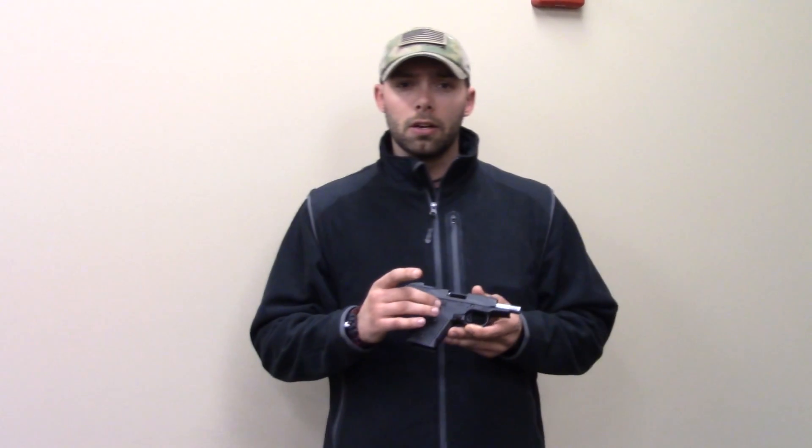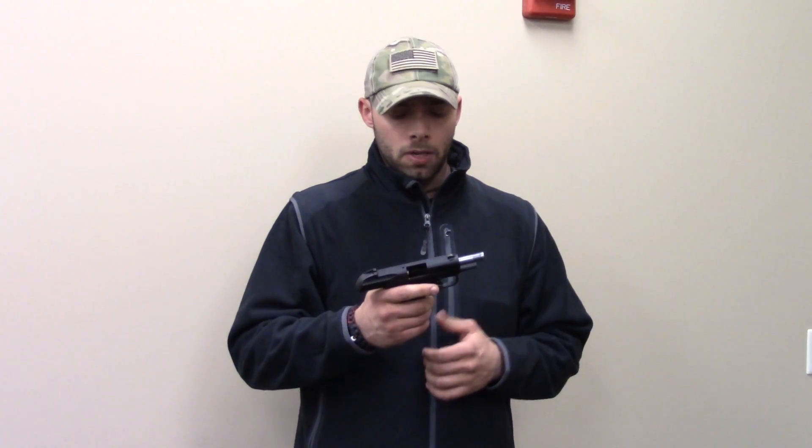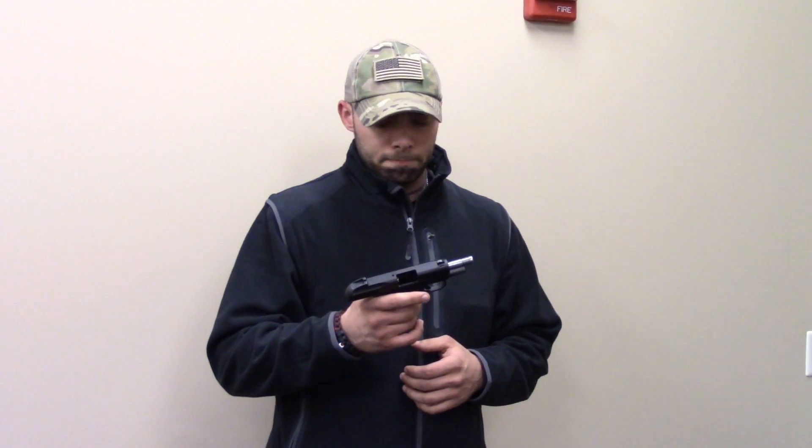What we were told about by the owner of this gun: failure to feeds, failure to extracts, locking the slide open with a full magazine in the gun — so behaving as if the magazine is empty — and failure to fires both with and without primer strikes.